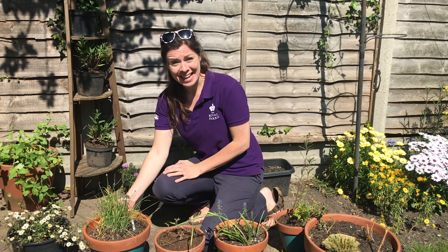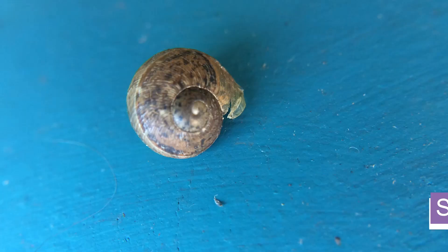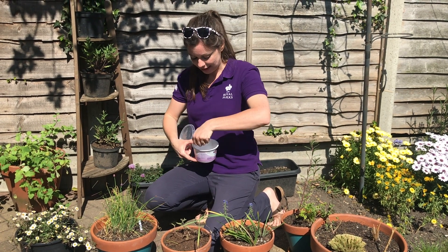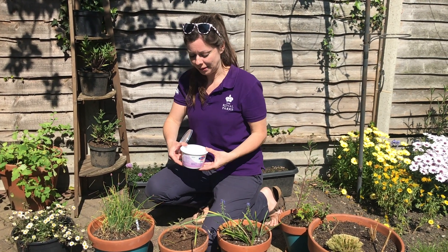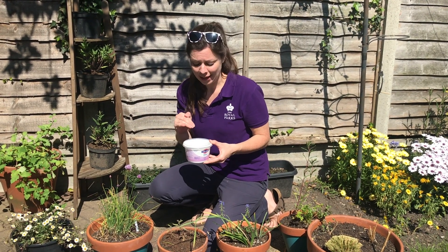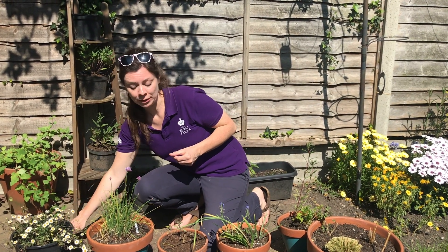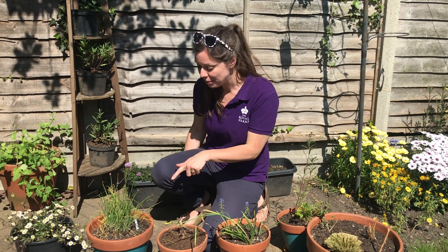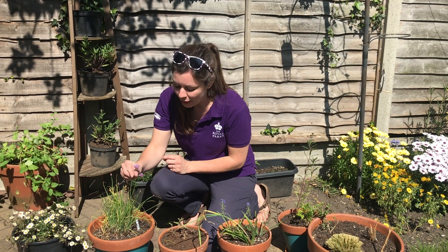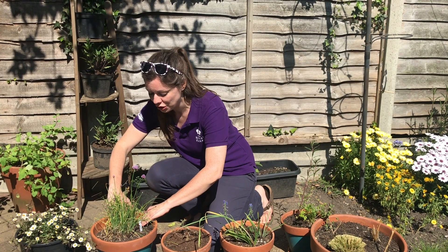It's also worth looking on the sides of pots too — on the side of this terracotta planter here I've found a lovely snail. I've just scooped it up and I'm going to pop it into this yogurt carton from my recycling, placing it in gently. I'm using this for my collecting today during my bug hunt so I can have a closer look a little bit later — I've poked breathing holes in the lid to make sure they're okay for a short while. You can also look inside the plant pot itself: have a look in the plant, on the leaves, on the flowers — taking care not to damage it — and then have a look on and just under the soil surface too.